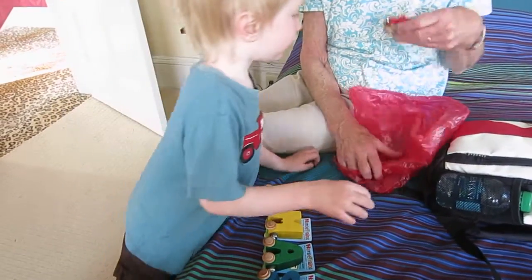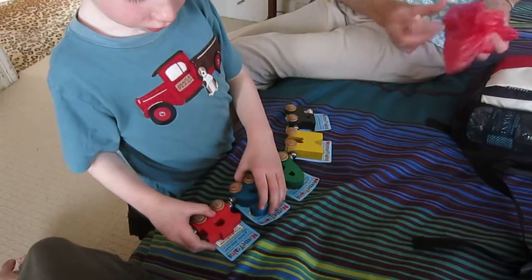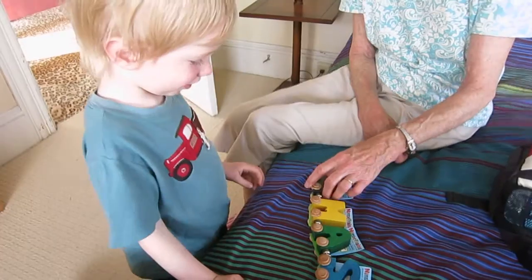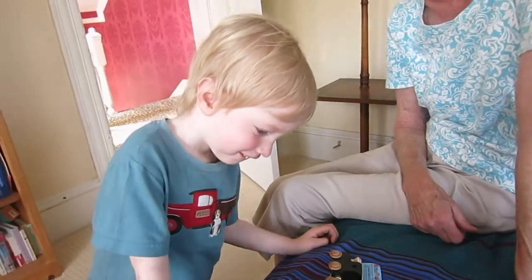And one last one. The last one. What's that? I don't know. A caboose. A caboose. It's a train with your name, huh? It's a Moss train. Engine and a Moss train. Moss, what do you think of that?